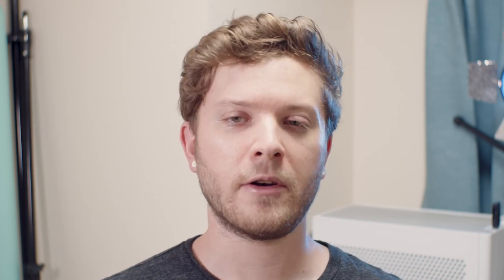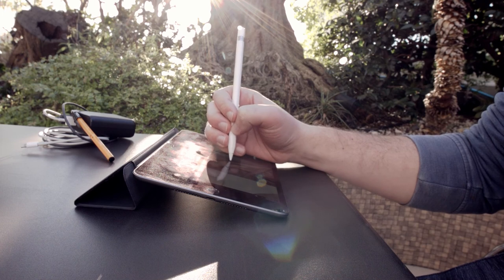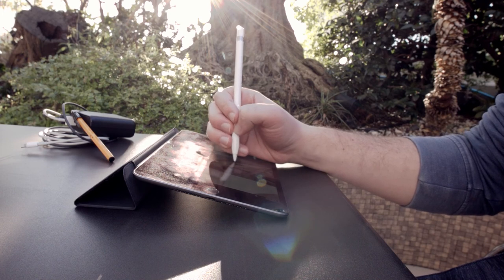Honestly, if you're looking for the most portable solution to get a good drawing or viewing angle on your iPad, I feel that Apple's own Smart Cover does a really good job of this, and it doubles as a screen protector for your iPad.